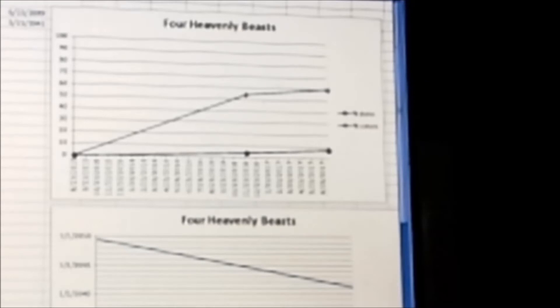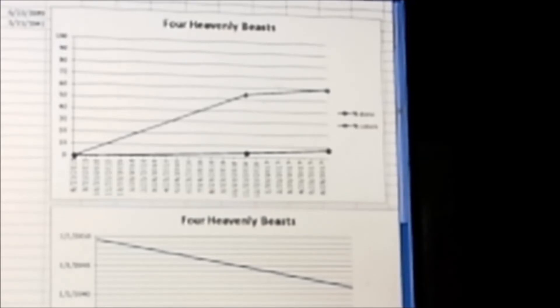I don't take the projected finish date terribly seriously, but it's kind of fun. That's my progress on Four Heavenly Beasts, and I'll let you know as soon as I know whether I'm going to keep going on it or switch out to something else.